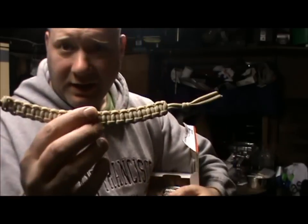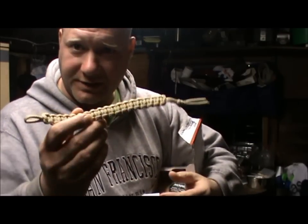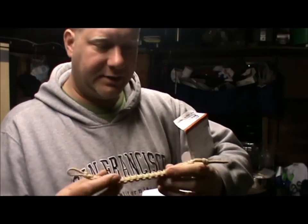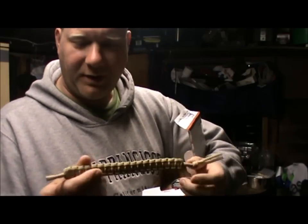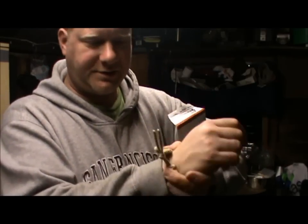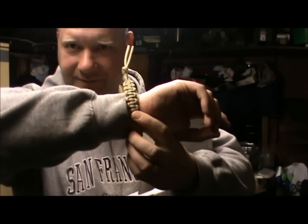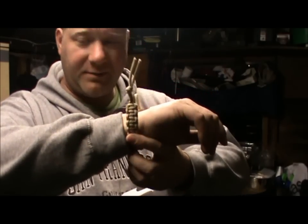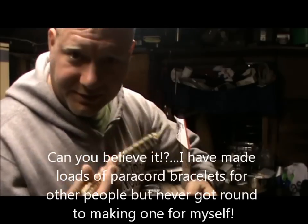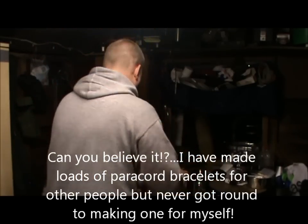Paracord bracelet — I haven't got that colour paracord, never had that colour before. I've made lots of these cobra stitch things as handles, zip pulls on bags, that sort of thing. But that's awesome mate, nice one, thanks for that. I think that should probably be about the right size. He's left a little tag on there so I can adjust it — a little cobra weave paracord bracelet. I must admit I've never really worn one of these bracelets. I've made lots of other things like zip pulls and handles, so I'm never short of paracord, but that's brilliant.